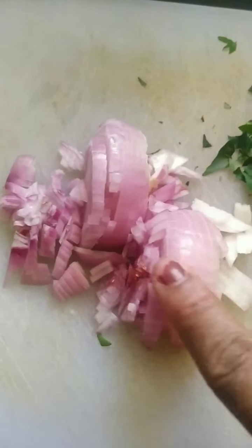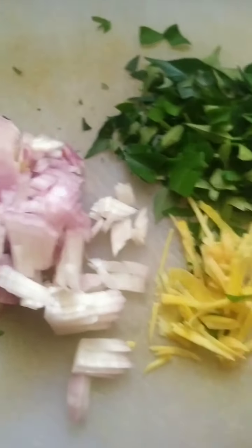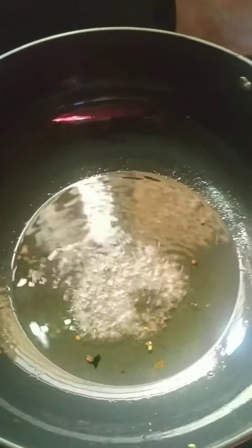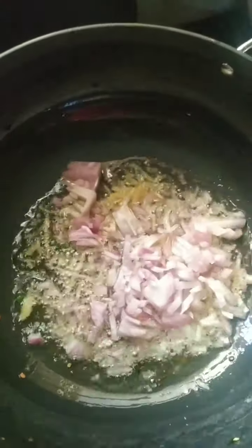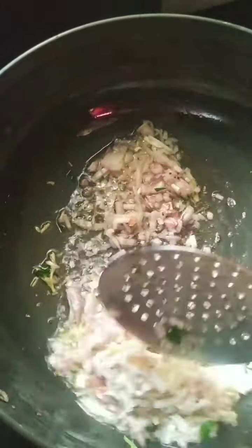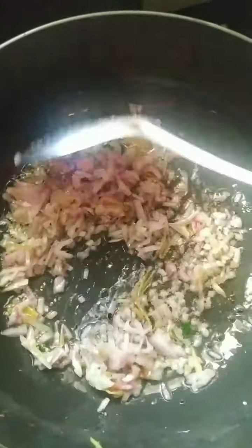I have one finely chopped onion, some finely chopped ginger, and curry leaves. In the same oil I will add half a teaspoon of mustard seeds, then the ginger and the onion. I will fry it well for about a minute.